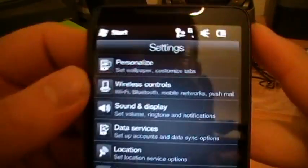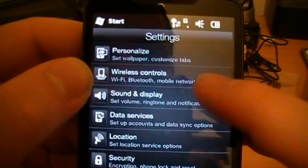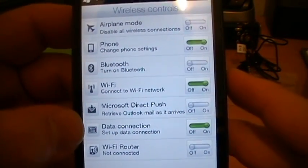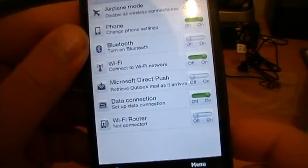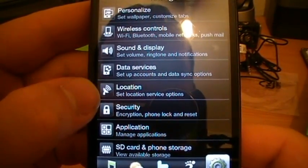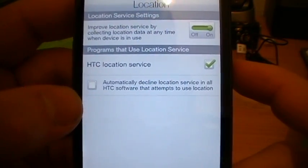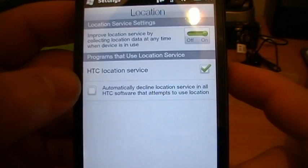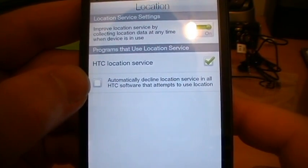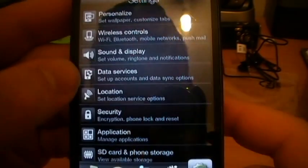I'll have a look through some of these settings. There's personalised, wireless controls - obviously that's the wireless manager, Wi-Fi not connected, data makes up push, nothing really new there. Sounds and display, data services, location - I'm guessing that's the one that asked you at the very start. Improved location and HTC location service, automatically declined location service in all HTC software, which is unchecked.